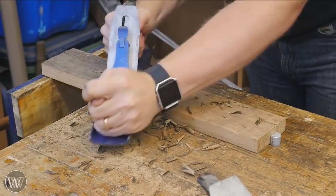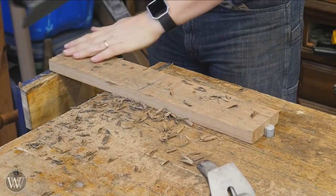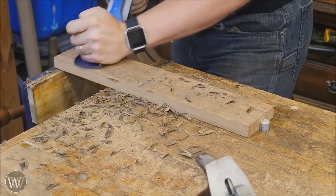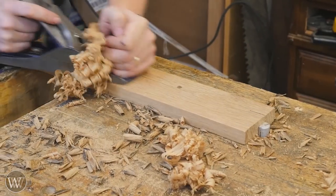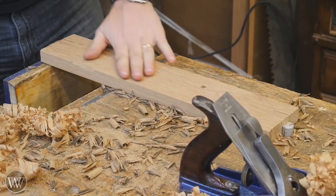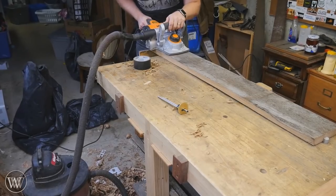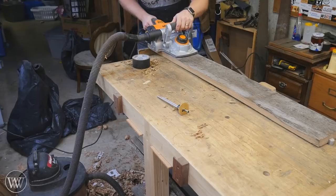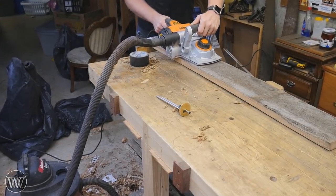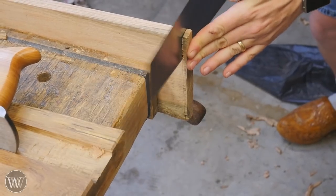Now we can go on to dimensioning the lumber. I need to take it all down to three-quarters thickness, so I'm going to hit that with a scrub plane and then smooth it out. I did a whole video on this — actually a couple of videos — so I'll leave a link to those up in the cards. It's a fairly quick process, but I've got a lot of boards to do. In order to get this video out in time, I'm going to have to bring in the power for this — this is my one concession to power tools, just so I can get the videos done.